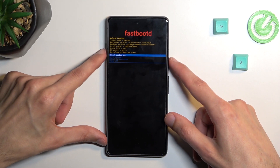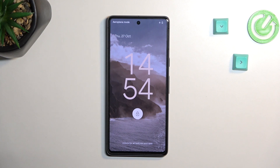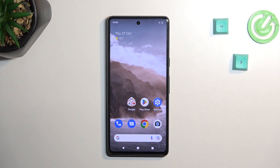So that's basically all. I'll select reboot system now, confirm it and this will take me back to Android. And there we are. So if you found this helpful, don't forget to hit like, subscribe and thanks for watching. See you next time.